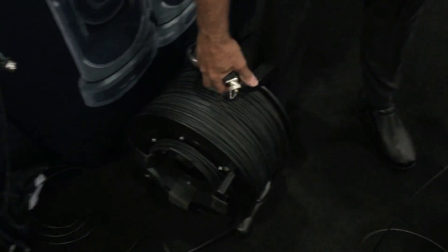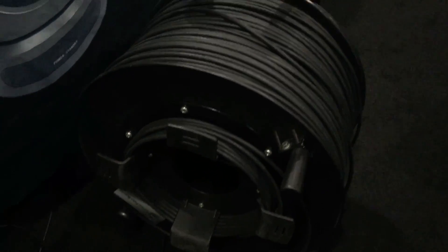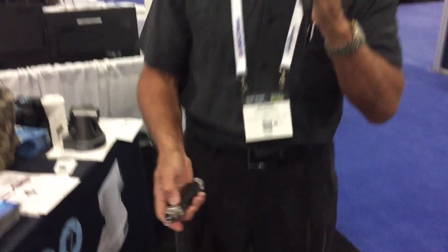Even though it goes 2,000 feet, if you take a look at this cable reel, it's very compact because we use a stainless steel armored cable. That stainless steel armored cable allows us to reduce the circumference, the diameter, the cross section of the cable itself. If you want to go more than 1,000 feet up to 2,000 feet, we have this inline coupler so you can connect two cables together.